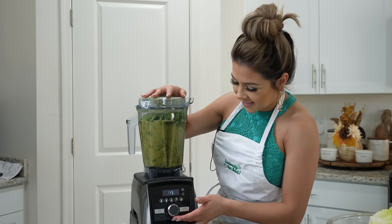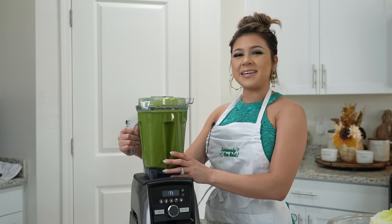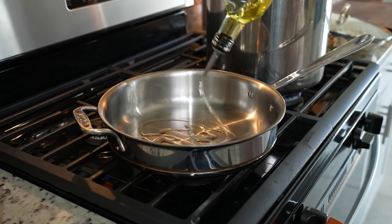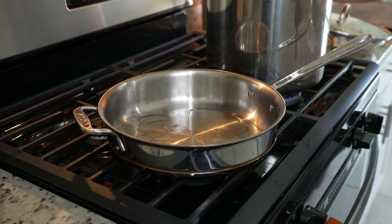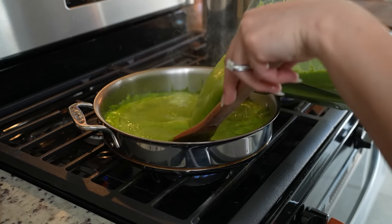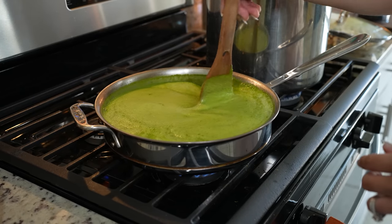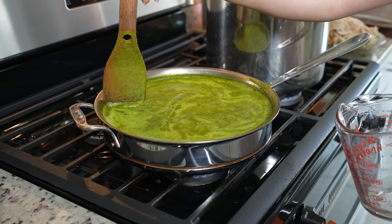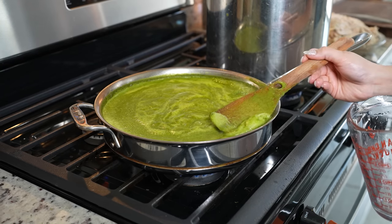Once we have our green pozole sauce, now we are ready to fry it. I'm going to grab a frying pan, set it on medium heat, and add a little bit of oil. Once the oil heats up, we're going to add our sauce. We're going to mix it and bring it to a simmer. Once our sauce comes to a simmer, we're going to get rid of all of the foam that's formed on top — that's going to help our sauce not be bitter.